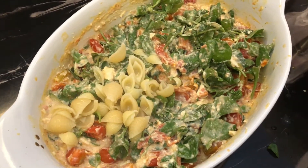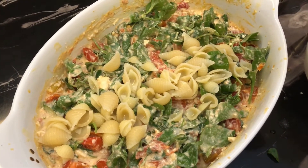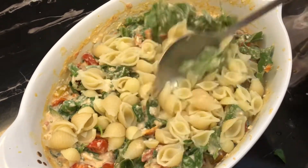Now we're adding in the pasta. I like this shell pattern — I don't know why I keep saying formal. Oh wow, it looks so good.